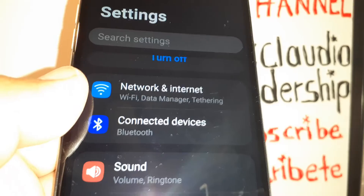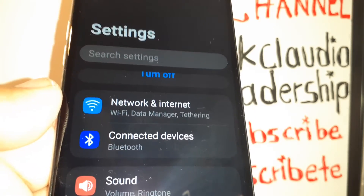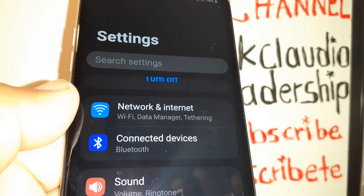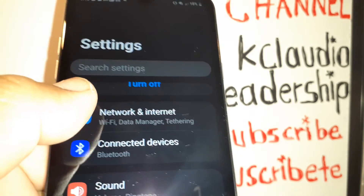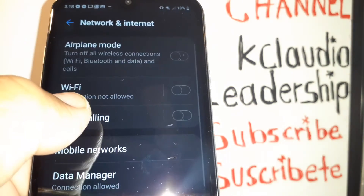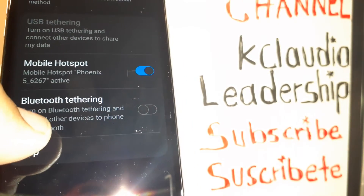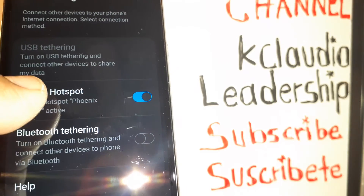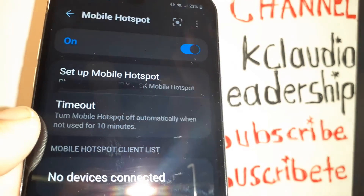In case you forgot the name of your hotspot or the password, go back to your AT&T prepaid smartphone. Open Settings, then go to Network and Internet, find Tethering, and then Mobile Hotspot.